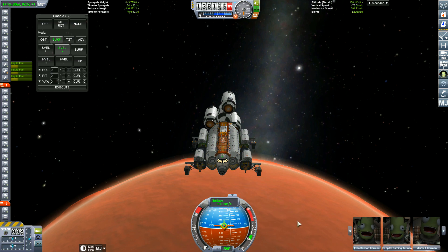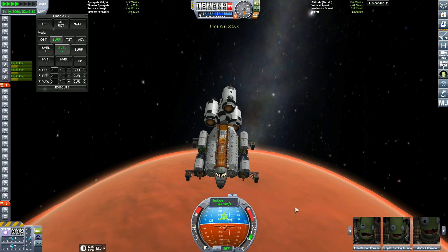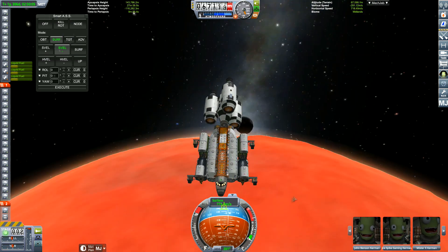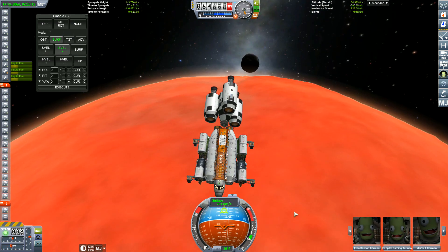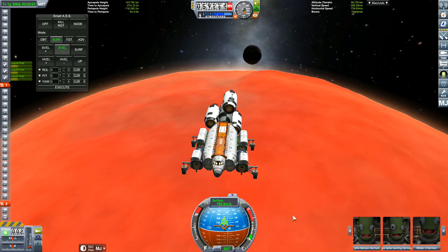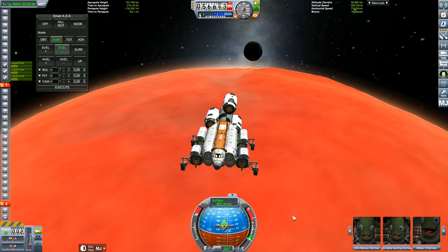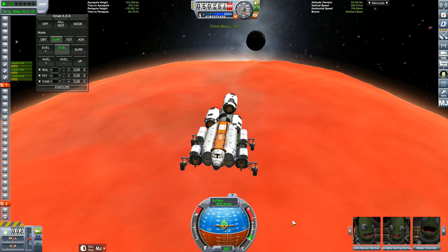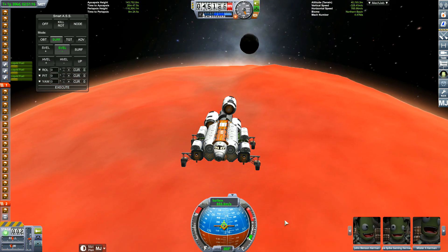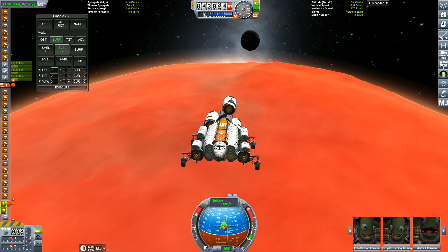Squirt asks: what mods did you use? Also, how do you switch between craft without going to map mode? And when you land on the Mun and get both Kerbals out, how do you switch to the other to get him back in? You use the square bracket keys on the keyboard — that switches you between crafts or Kerbals that are close by. Tip of the day.